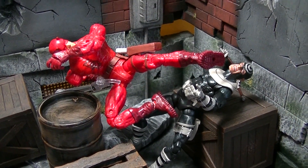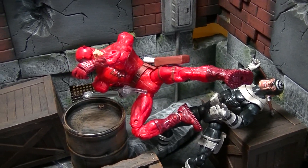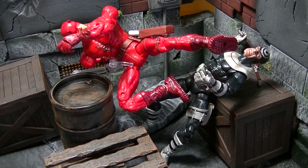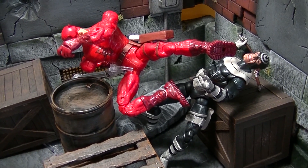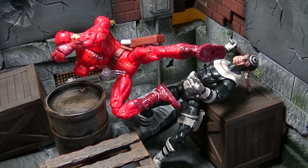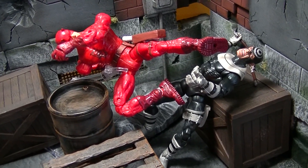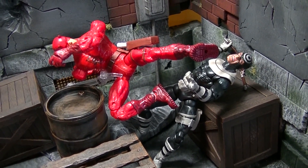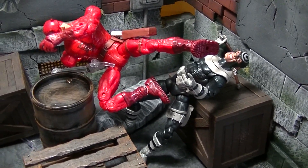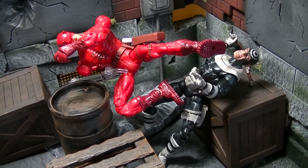In my ever-elusive quest to become a better poser, I sometimes try more difficult shots, but I should start off simple. I go back and forth — I'll do something a little more difficult and it humbles me, then I go back to simple. It's just the process of becoming a better poser. I've been doing ACBA for less than two years, maybe a year and a half, though I've been a collector a long time.